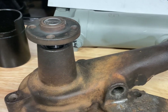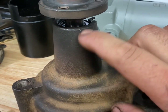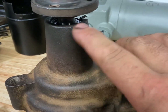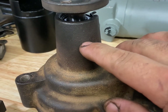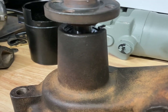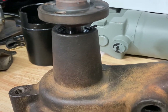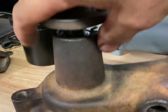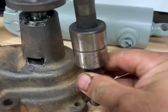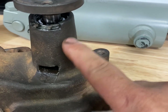Once you do that, you want to clean the inside bore. You can do that with a Scotch-Brite pad or a wire wheel. In my case, I had a line bore hone intended for cleaning brake wheel cylinders — that worked out really well. There is a snap ring that sits right there, and that's what the bearing cartridge seats against.